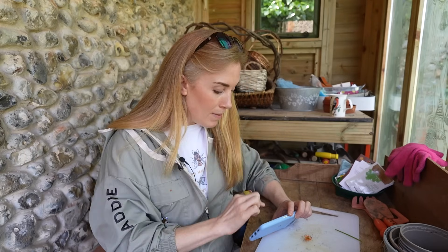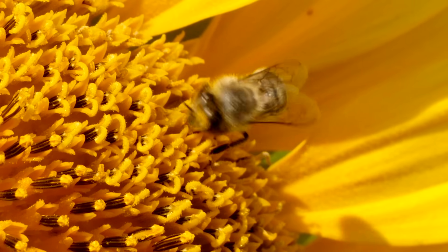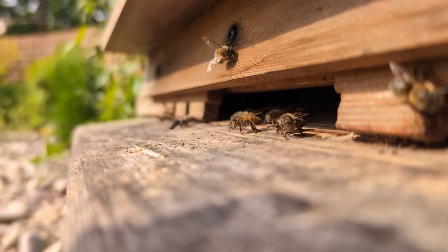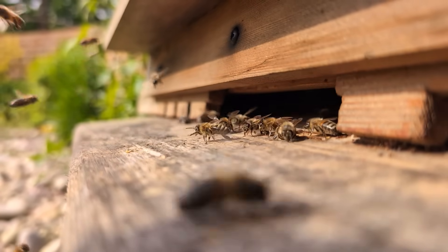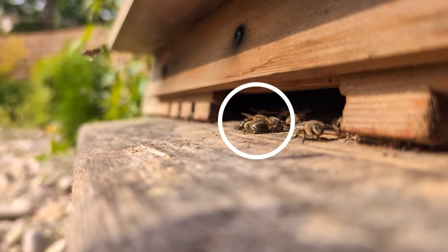Regardless of whether a bee is visiting a flower to collect pollen or nectar, when they fly into those petals they can't help but buzz around all of those stamens and get covered in pollen. Some of that pollen gets stuck to their fuzzy, hairy bodies, which means when they fly to the next flower the pollen will travel with them. In fact I can show you this — the bees returning to the hive are bringing back nectar and pollen, and you can see their little legs are absolutely covered in it.